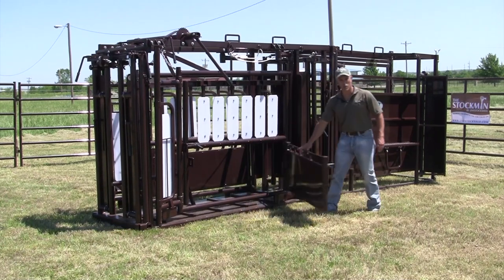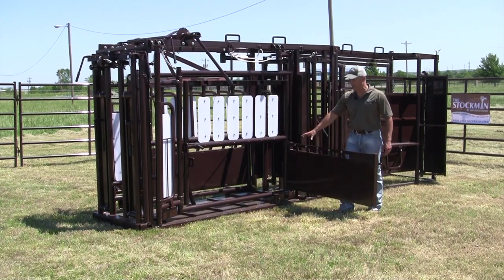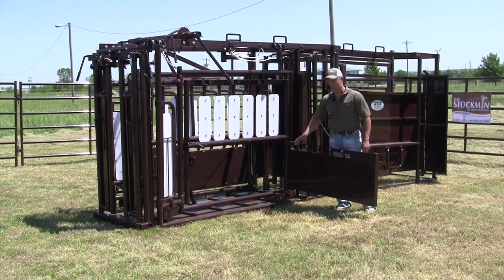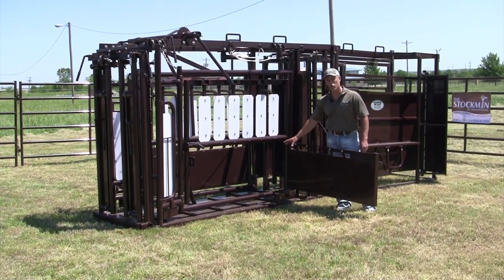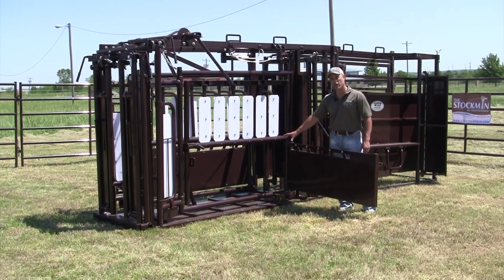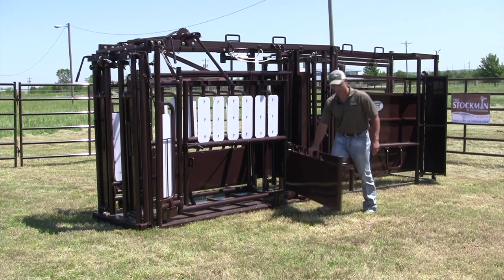Your kick pans work the same way — they swing all the way open, so if you've got a cow not taking to a calf and you need to get them to nurse, it gives you plenty of access and plenty of room in here for that calf to get in. Plus, if you need to work on their feet or their udders, you can also do that from this location as well.